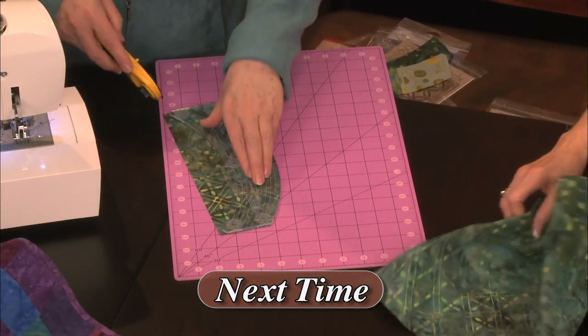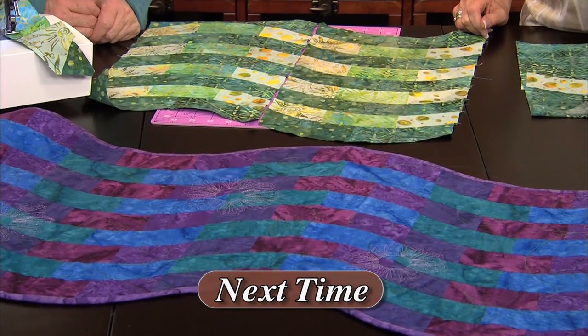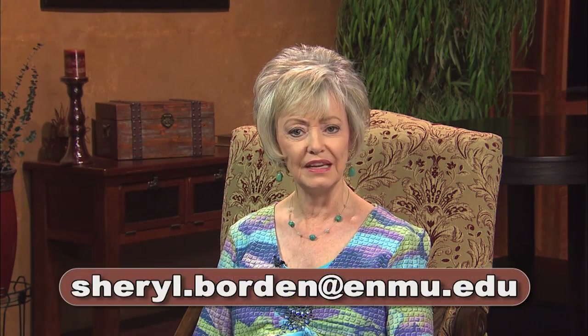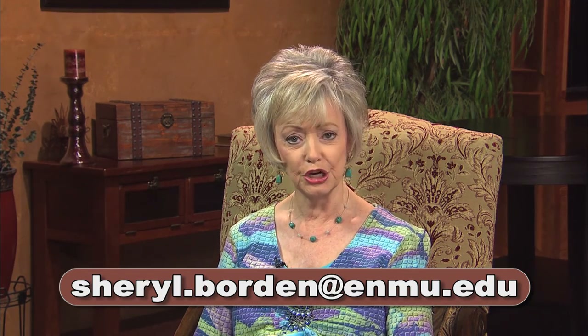And finally, a guest will demonstrate how to use the simple curves tool and create curved fabric pieces, which actually look like waves when sewn together as a table runner. All of these topics will be featured on the next Creative Living show.